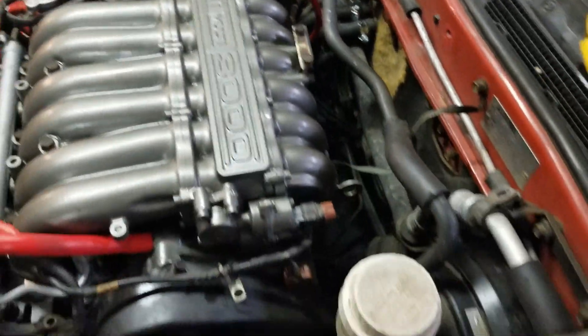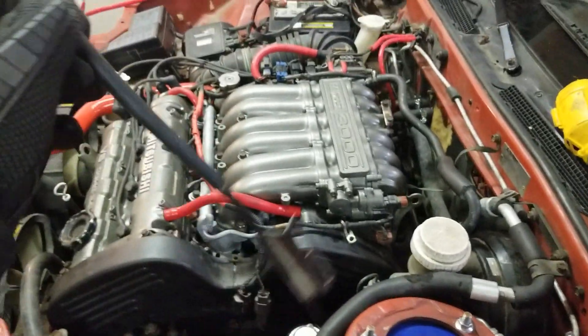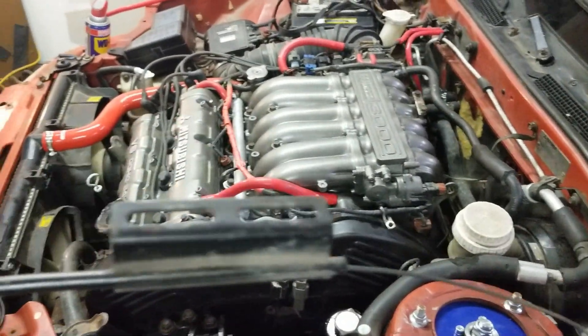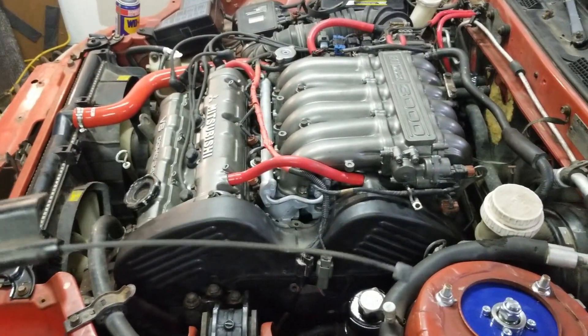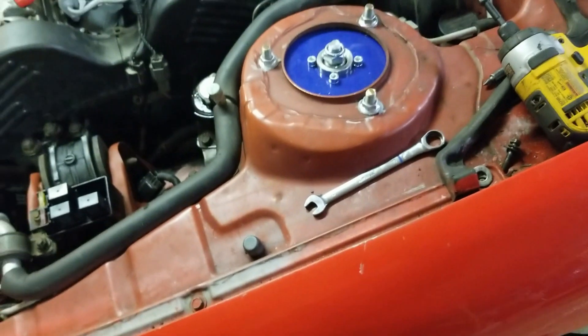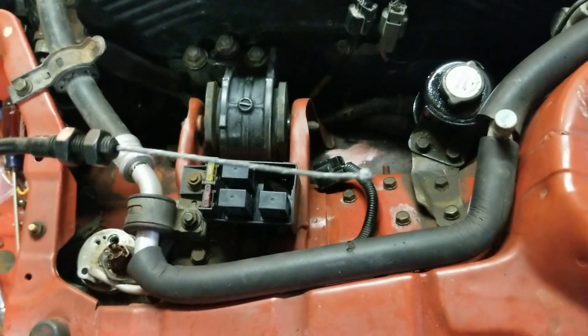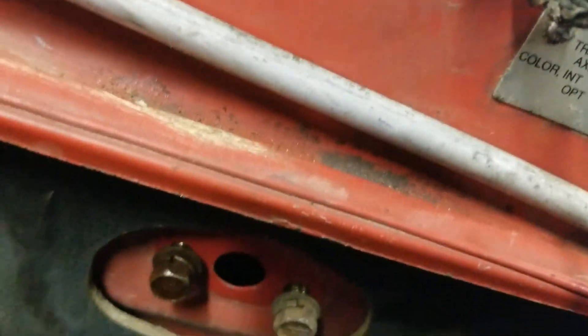The cable coming from the throttle body is the part that gets bolted down right here and goes right to the throttle body. Then it goes right to the cruise control module — this cable right here. This piece gets bolted in this little section, goes into the throttle body, and this other end, which went into the cruise control module, is actually gonna go into your little hole in the dash down to the gas pedal.